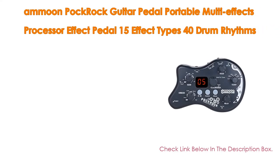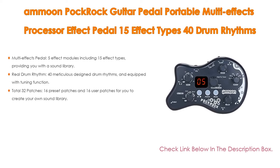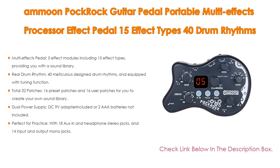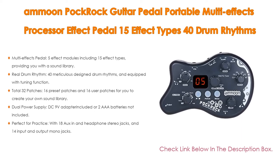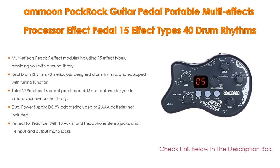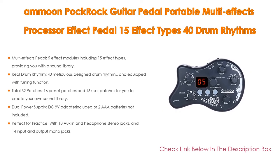Number three: the Ammoon Pock Rock guitar pedal portable multi-effects processor features 15 effect types, 40 drum rhythms, and a tuning function with a power adapter. It includes five effect modules with 15 effect types providing a sound library, real drum rhythms with 40 meticulous design patterns, a tuning function, and a total of 32 patches — 16 preset and 16 user patches — for you to create your own sound library.